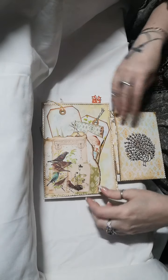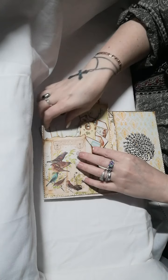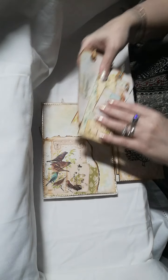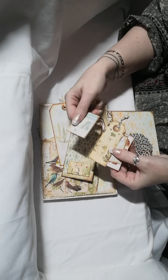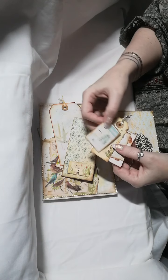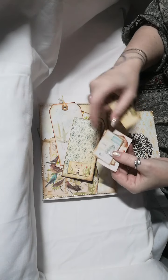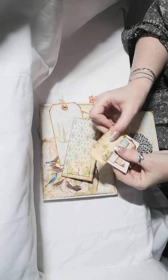Then on the first page here we have — I'll just get it all out, probably easier. Again we have some tags, a variety of tags. I believe they're from the fern and mushroom collection, and that one is from Liliana's.